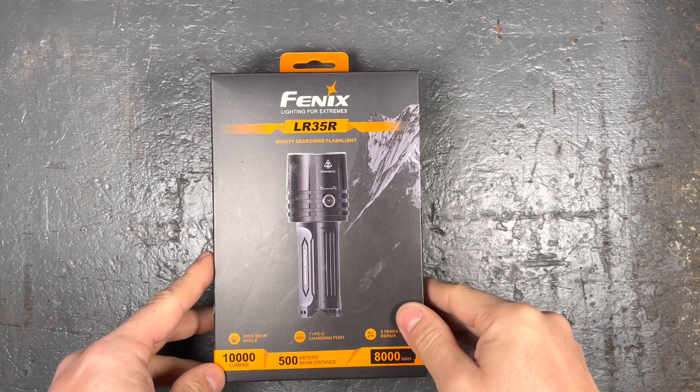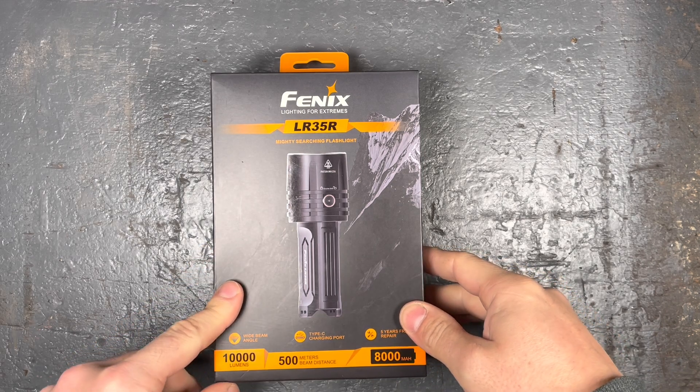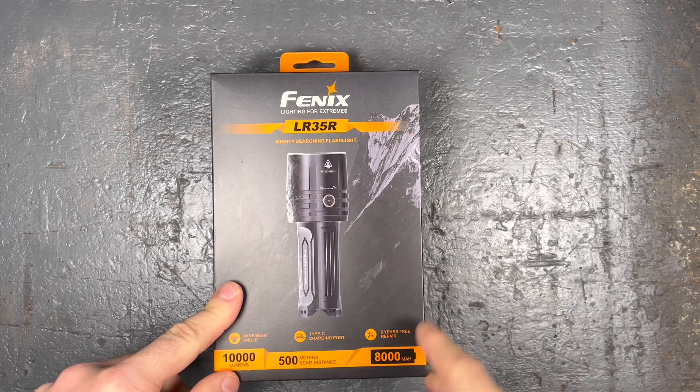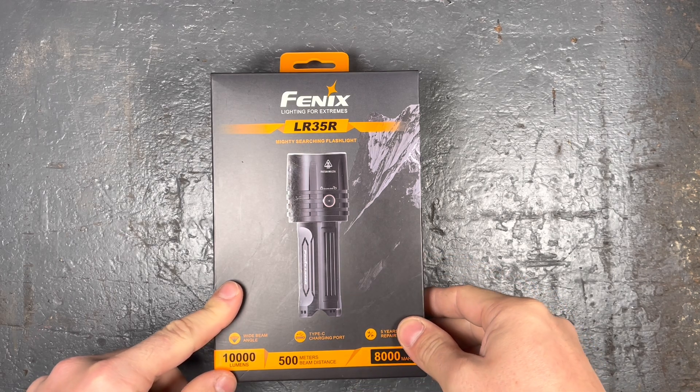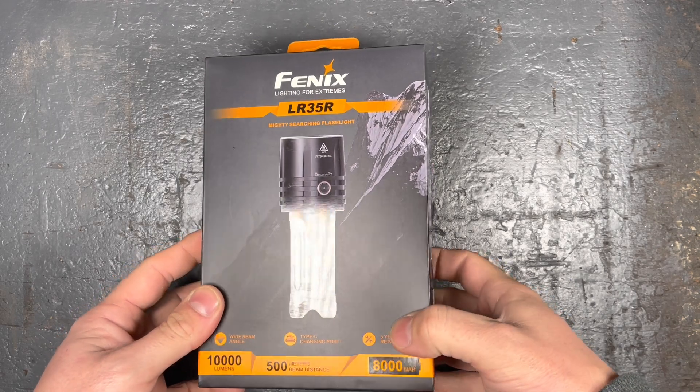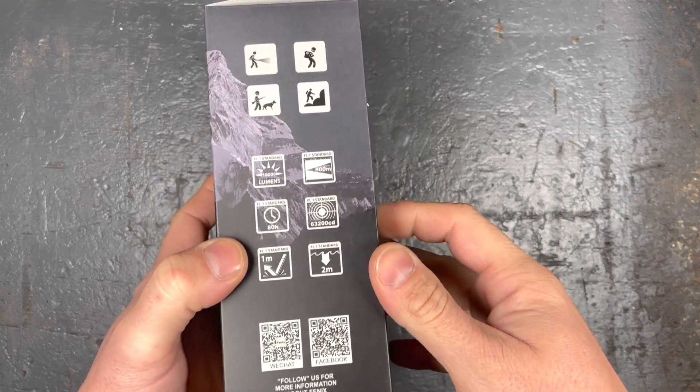It comes with two 21,700 batteries with 4,000 milliamp each. They also have 5,000 milliamp batteries. It's a shame that they don't include higher capacity batteries for such a flagship flashlight.